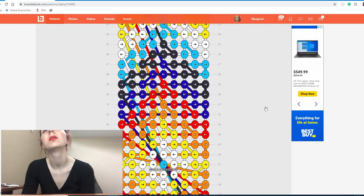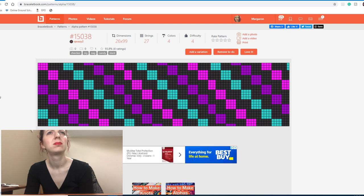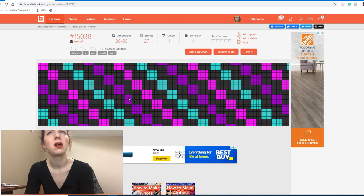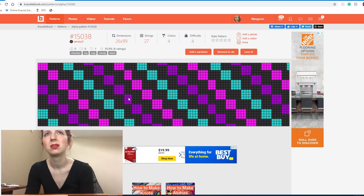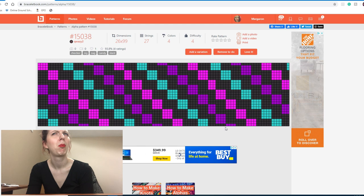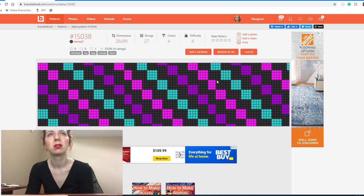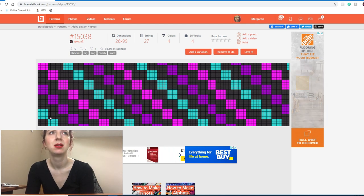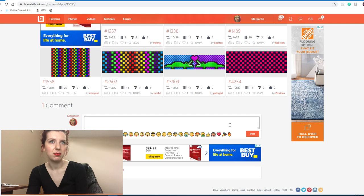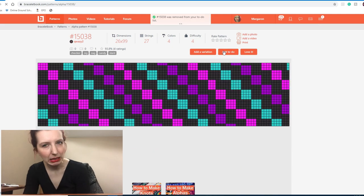This looks cool, but it's an alpha chevron. It has random squares in it that aren't the same size — only in the purple and two rows of the pink. This looks like perhaps some tiles were missed. I think I'm going to remove this one because if I started knotting it, those inconsistencies would drive me a little bit nutty.